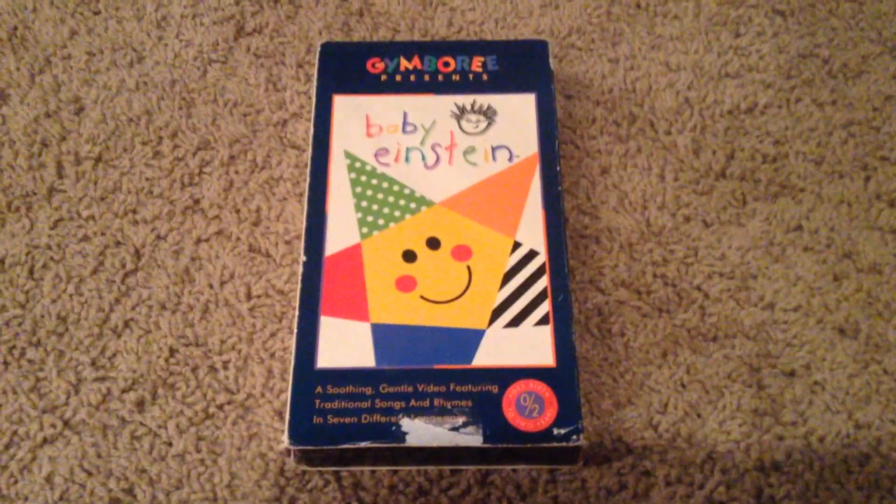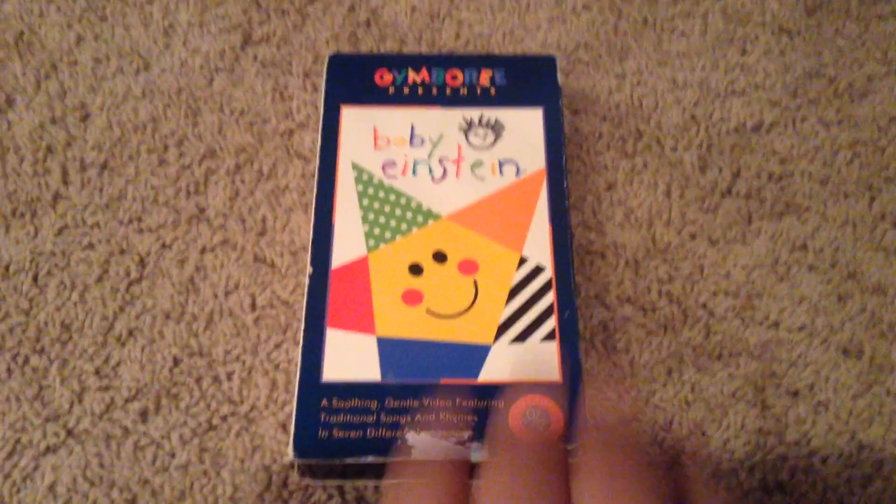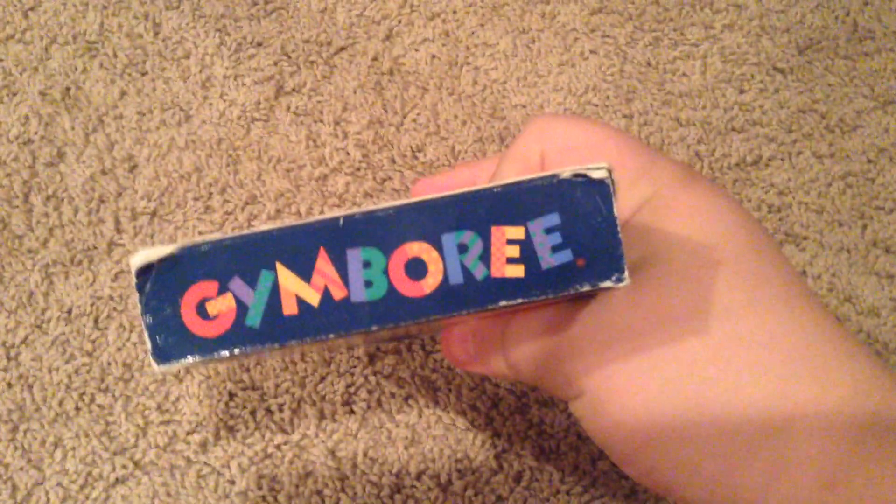So, here we have Gymboree Presents Baby Einstein. Front, side, other side, top, back, and there's our tape.